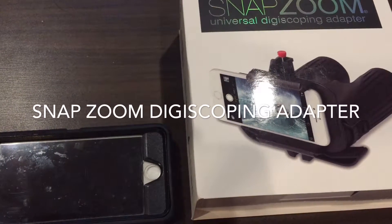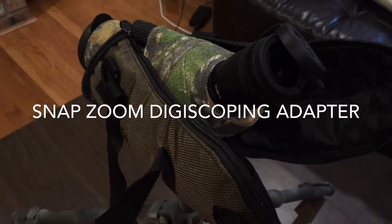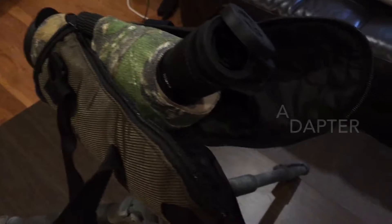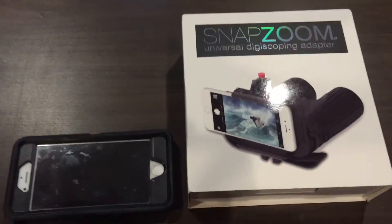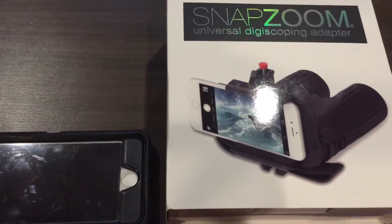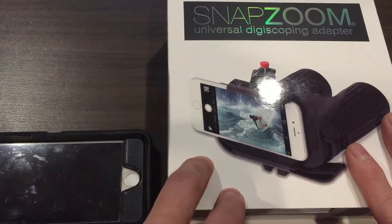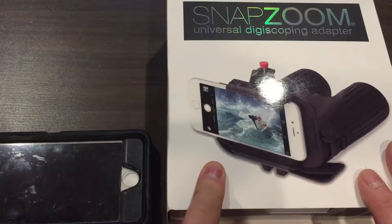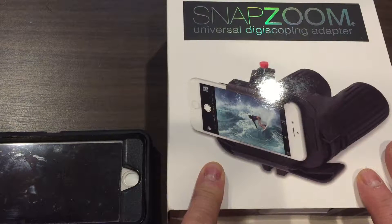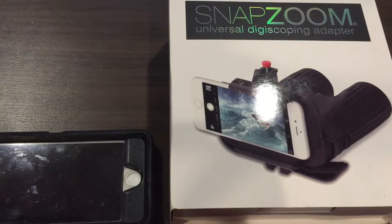Hey guys, I wanted to solve a problem I was having — not having a spotter sometimes when I'm shooting past 500 yards. I think the only way you can accomplish that potentially is having someone, or having a device that can record footage in high resolution to see if you can spot vapor trail.